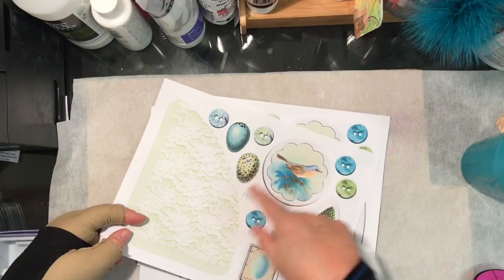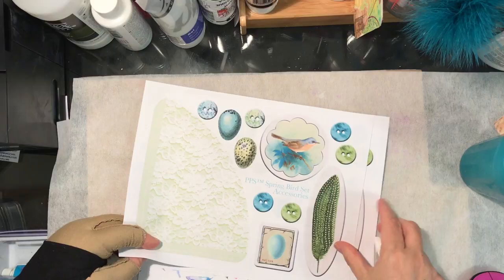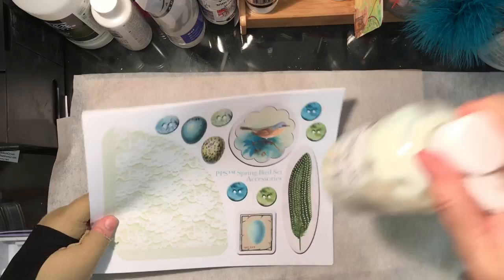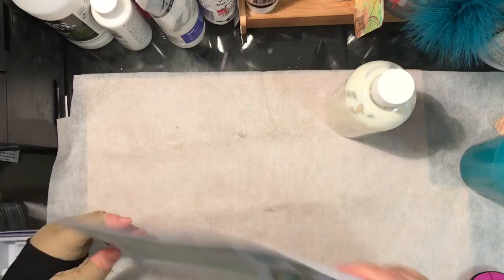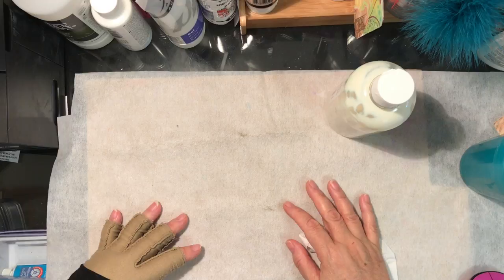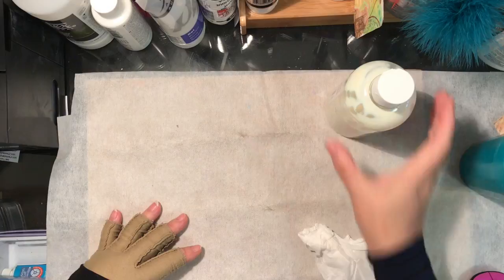I really liked the eggs and the color — I even liked the lace, I thought that might be fun. I mean, I think you could put real lace on this, no problem. The idea is just to put matte medium — I got out the cheapest one I have. I'm going to go at it, fast forward, and I'll talk to you at the end.